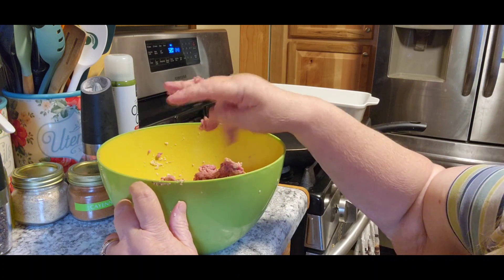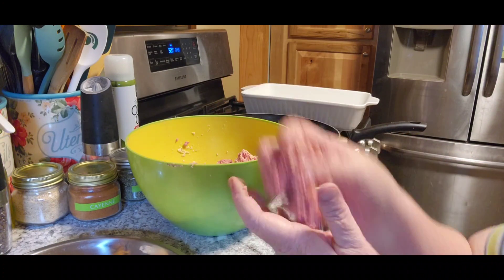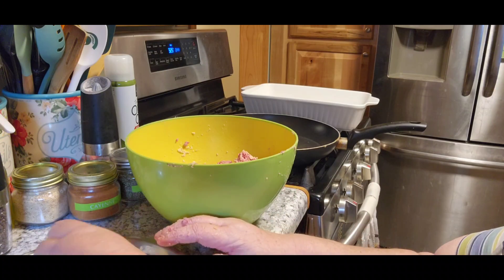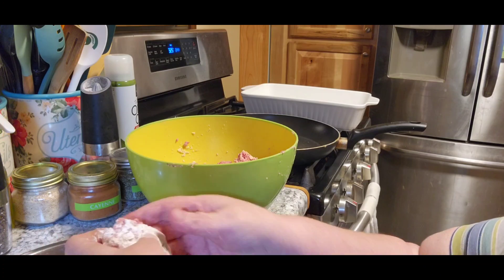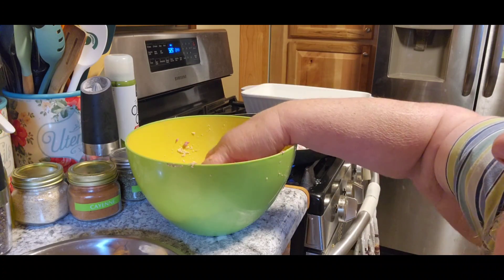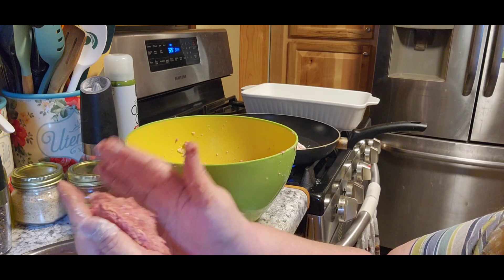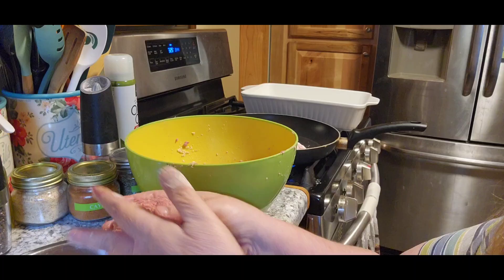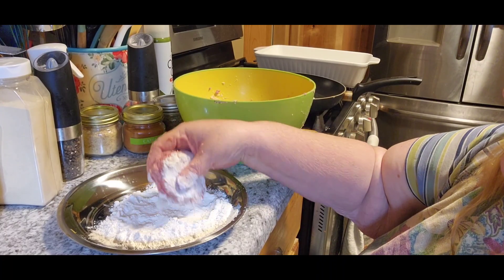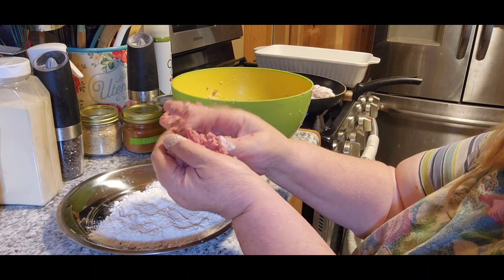So now what you're going to do is shape this mixture into about a half inch thick hamburger steak, and you're going to dredge it in flour — I've never done that before, so that's new for me too. Then we're going to put them on the stove and let them brown. Doing the flour gives it a little bit of a crispier crust and it actually helps keep the seasonings inside.